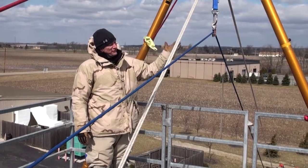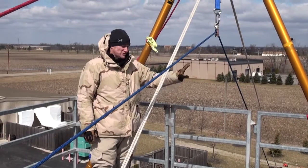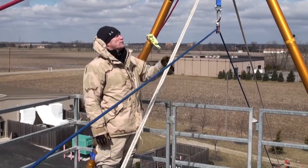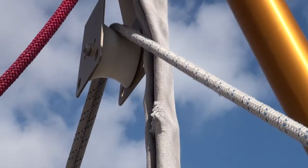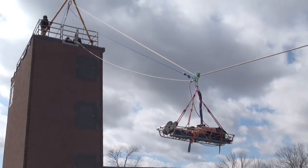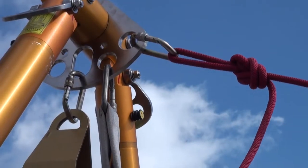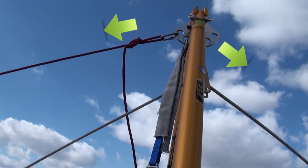As this bipod deflects one way or the other, not only do we have to resist those forces oppositionally at the base, we've got to take care of that same application up at the head of the bipod. In this application we're applying a lot of lateral force going towards the downward side, so we've put in a tension back tie at the head rigging element of the bipod, running directly in opposition to those loads and forces being applied, and then tensioned that component up.